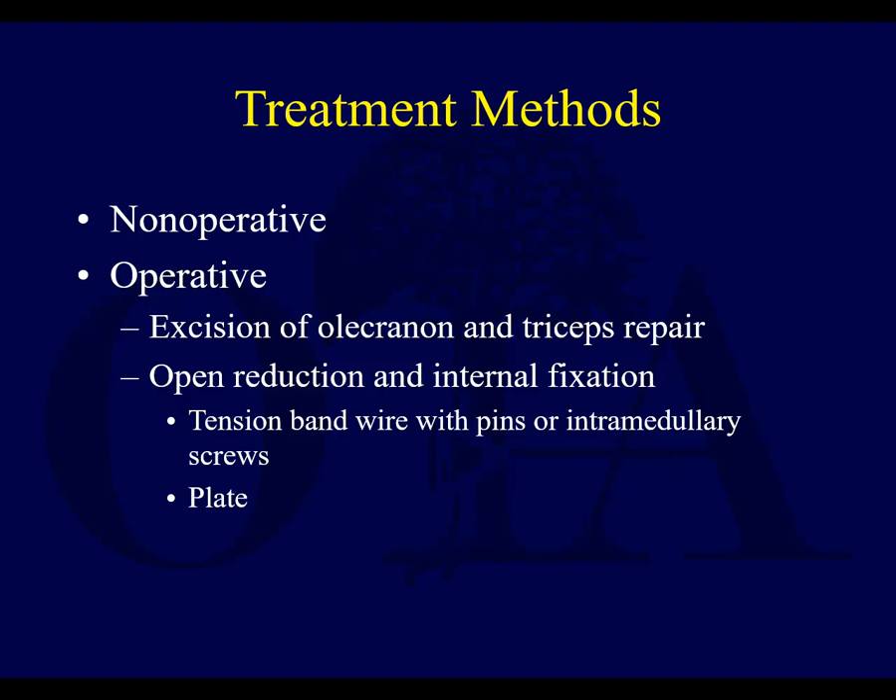You can treat these non-operatively in minimally displaced fractures, or in more displaced fractures of two millimeters or more, operative treatment — usually open reduction internal fixation. But in a select small group of patients, it could be excision. If you have a small olecranon process fracture in an osteoporotic patient, potentially you can excise the small fragment and do a triceps repair, similar to what you might do with a comminuted inferior pole patellar fracture. But you don't really end up doing it that often.